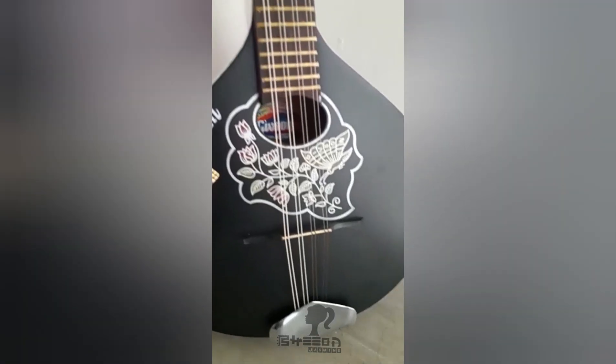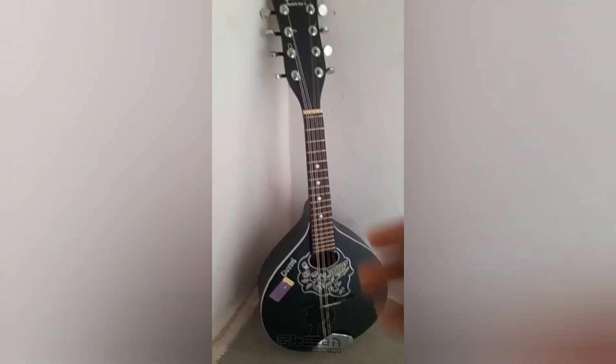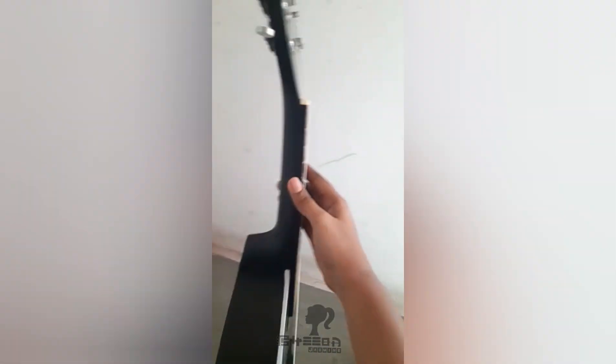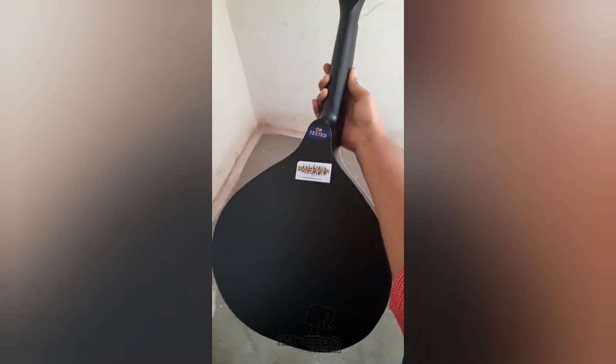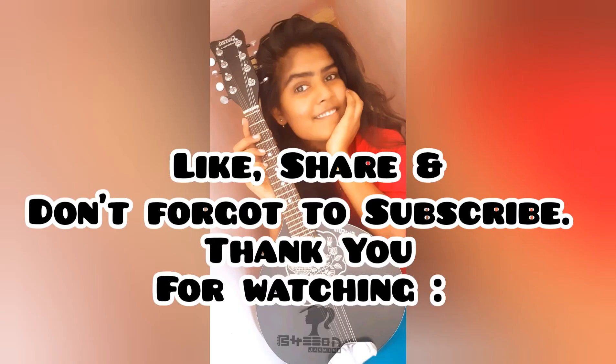Thank you for presenting this valuable gift to my dad. I feel very happy, and my dad will also be happy when he sees this. Thank you for watching, don't forget to subscribe to my Shiba J2K channel — bye from Shiba!